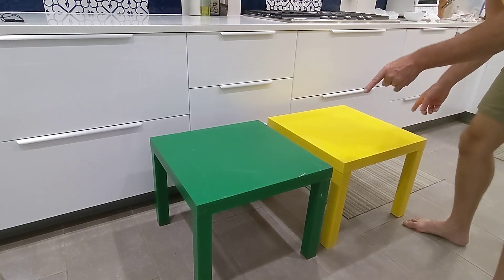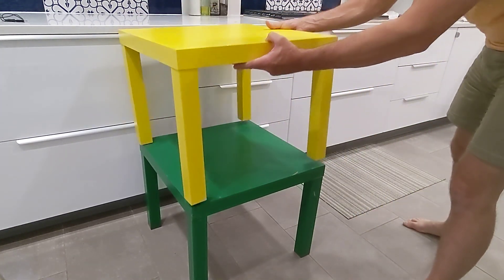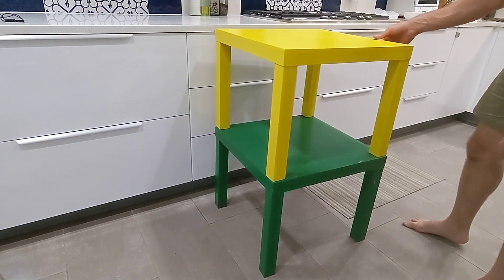This is not an ad for IKEA LACK tables, but what if you want to stack your LACK? There you go. Perfect, right? We've got a stackable LACK.